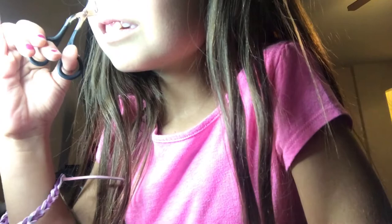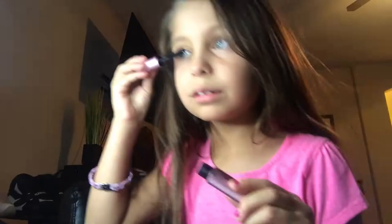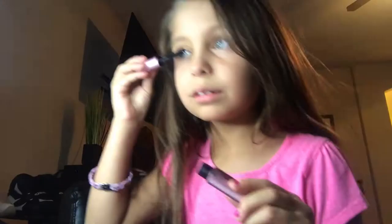Now I'm curling my eyelashes. Now we're going to be using mascara from Too Faced.